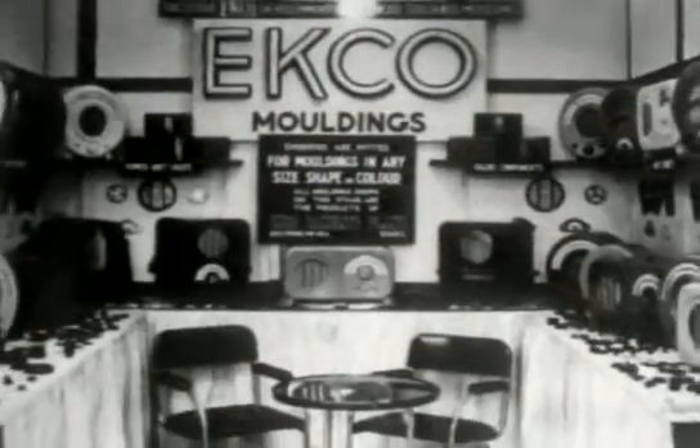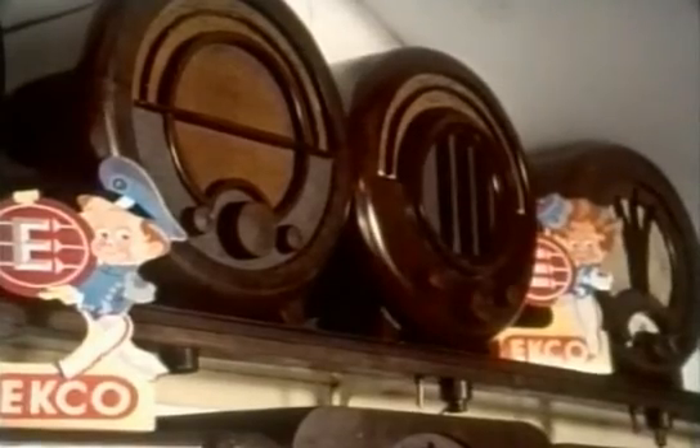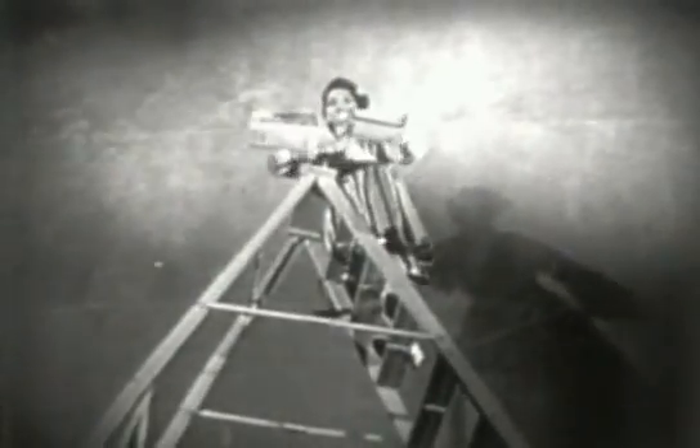By the 30s, the appearance of radios had started to change dramatically with the introduction of the new material, bakelite. Pioneered in Britain by the Echo Company, this could be moulded to almost any shape. Its one drawback was that it was easily breakable. See these two portable radios? Well, watch this.